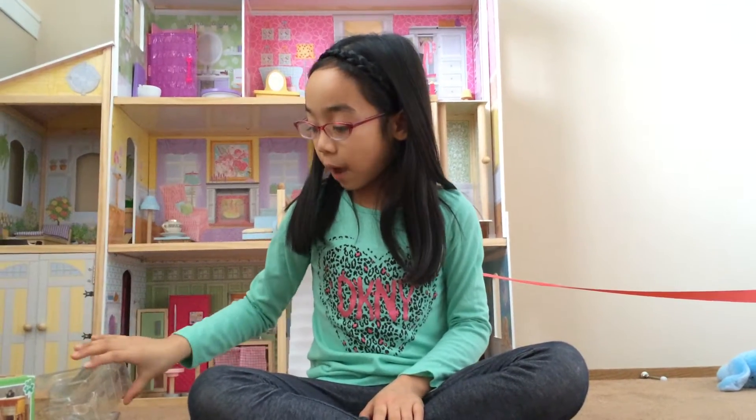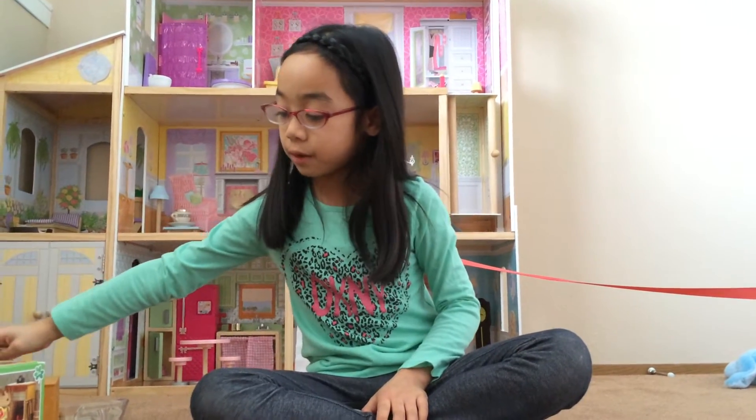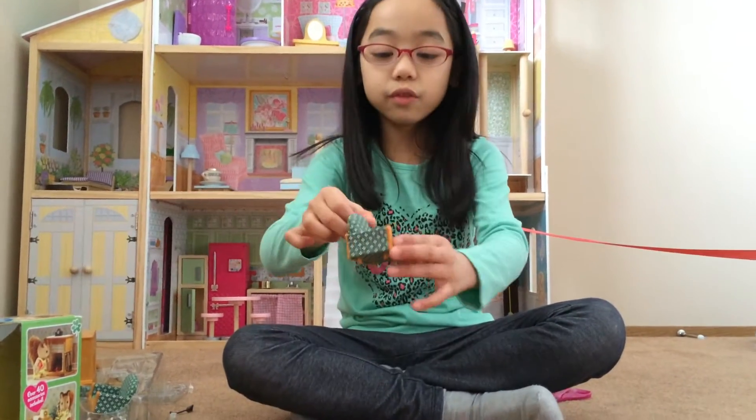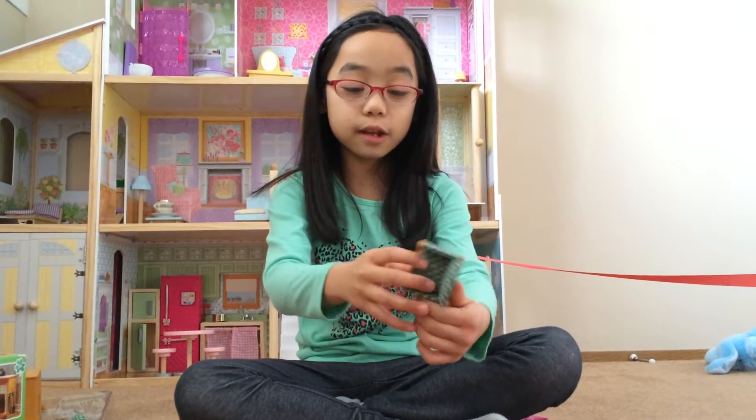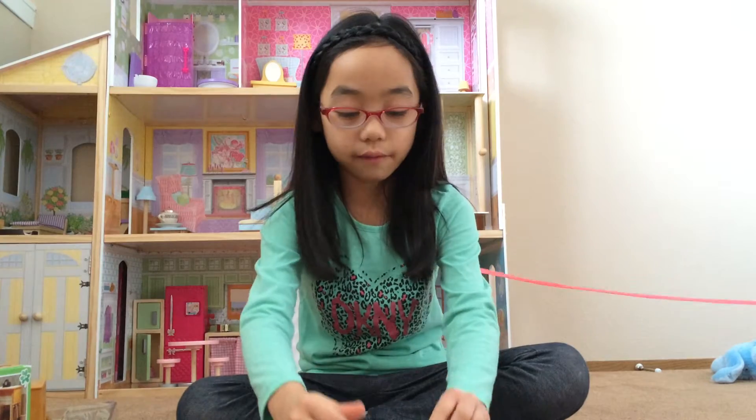I opened all of the sets so that way we don't have to take it out. Here's the little cozy chair. It's really pretty — it's printed and it's soft. It's actually soft.